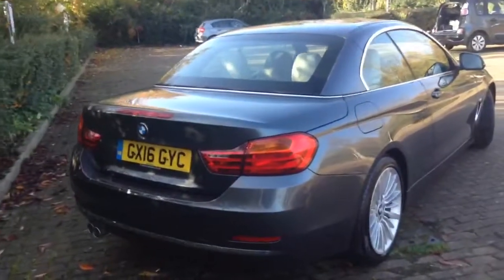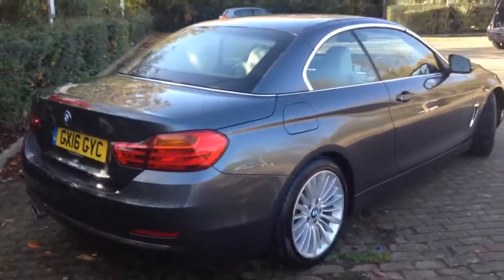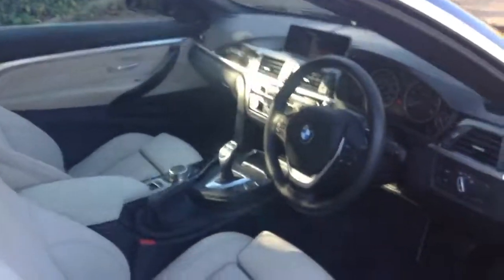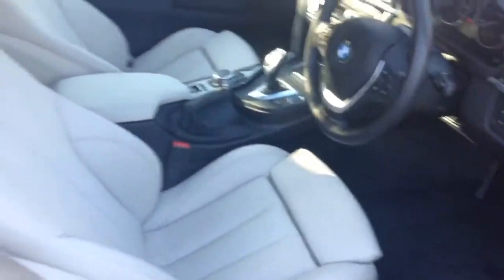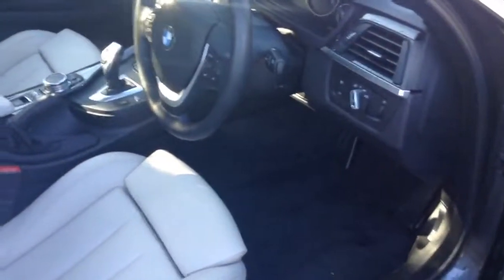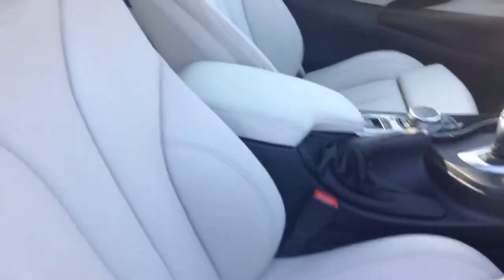This one's got a quite nice spec — it's got the mineral grey exterior. And as we walk inside the car, it's got the oyster with black leather interior. The oyster is the light colour there, and the black is on the parts more likely to get dirty — so the lower part of the door, the carpet, and also the lower part of the dash — all finished in black. It goes really well. This car's also got the comfort sports seats, so you've got the ability to extend the base of the seat, but you've also got the sports seat as well.